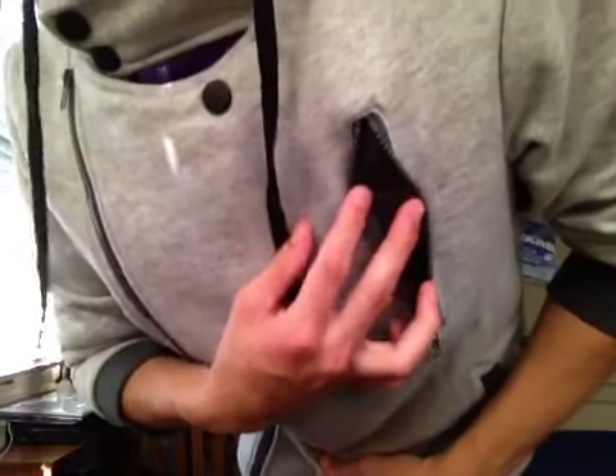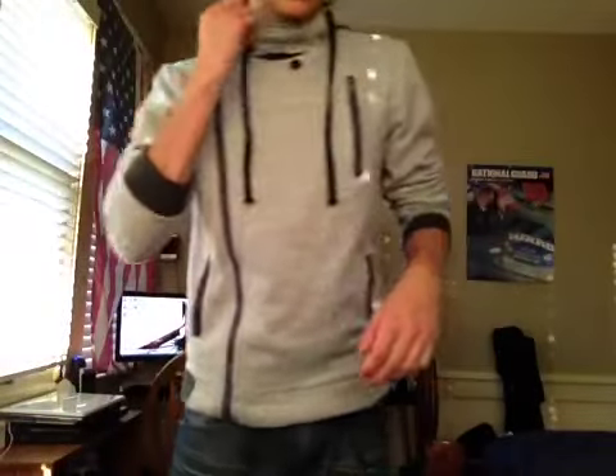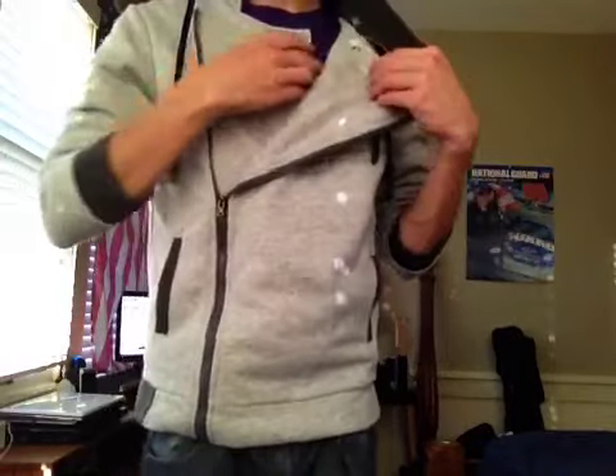This is a fake pocket. It's just a zipper. Fascinating. Anyway, now when I undo this part right here, this is more like my style.